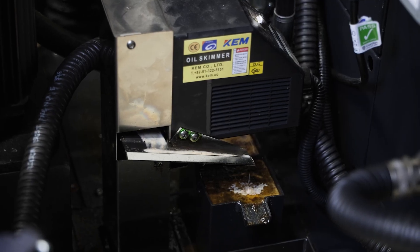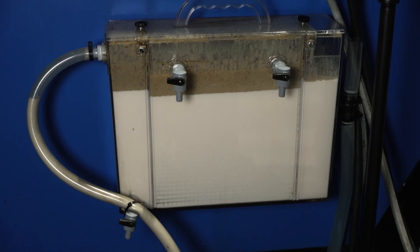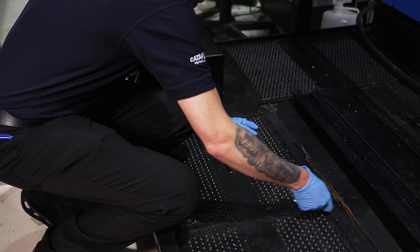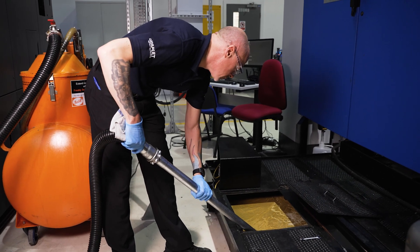So what should you do to remove excess tramp oil? Tramp oil can be removed mechanically using belt and disc skimmers, oil-water coalescers, or wet vacuum suction equipment. To prevent tramp oil from accumulating, act early by replacing damaged machine seals, worn oil nozzles, and leaking valves.